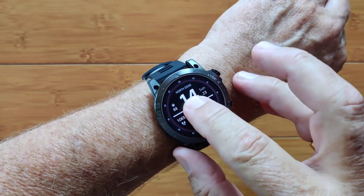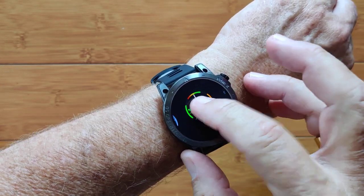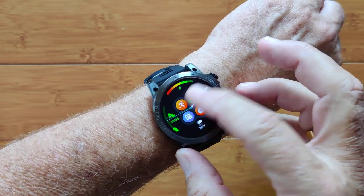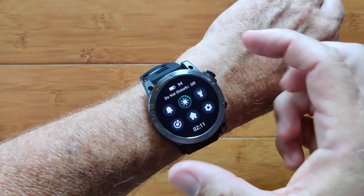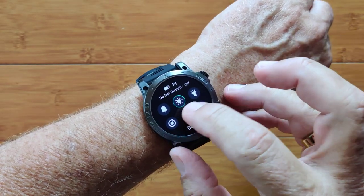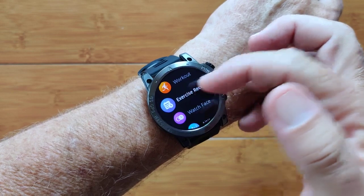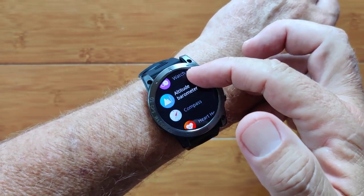These are your watch faces. You have quite a few of them — analog, digital, even this one. It's got some active buttons on it that you can use to go into the different features. When you press this or press the side button, you get into all of your different activities. All your different workouts and exercise records are there, and you can change your watch faces.